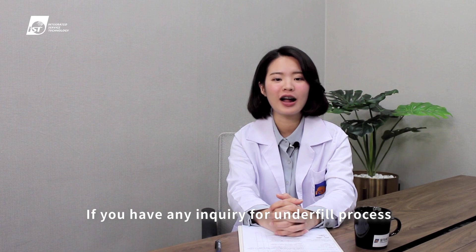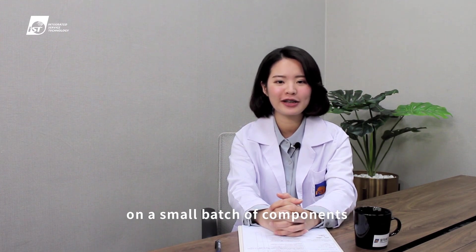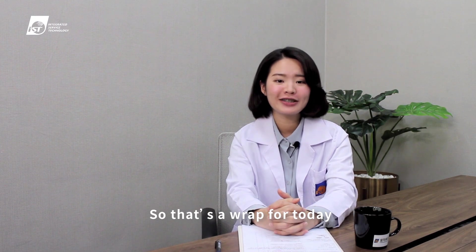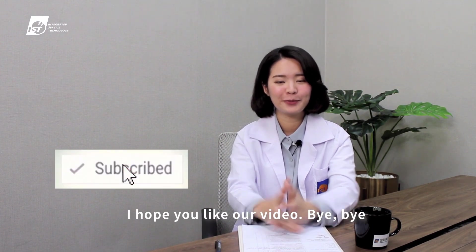If you have any inquiry for an underfill process on a small batch of components, welcome to contact us. That's a wrap for today — I hope you like our video. Bye-bye!